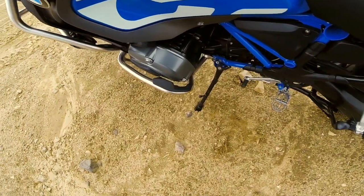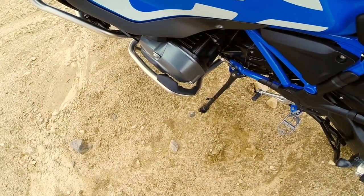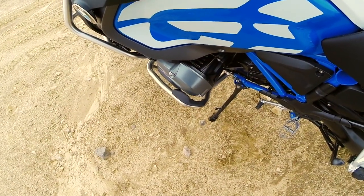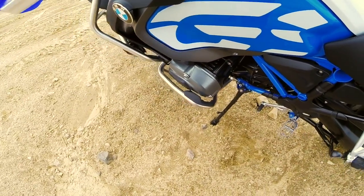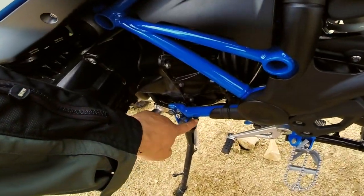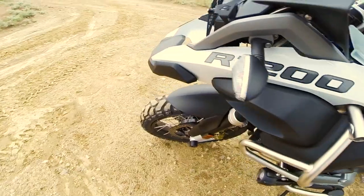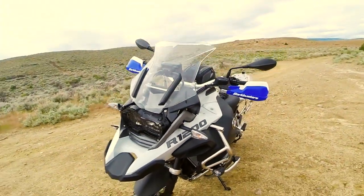As you can see, it's sinking already into the sand — I need to get a kickstand. They changed the shape of the kickstand mid-year, so I wasn't exactly sure which one to order until I picked it up. So the kickstand, the kickstand little protector to protect the kickstand kill switch, and some radiator guards are my next investment.